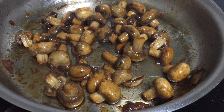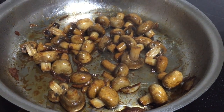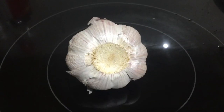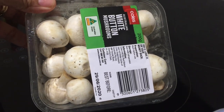Hello everyone, welcome back to my blog. Today we are going to cook a very simple dish: sauteed mushroom. The ingredients are garlic, mushroom, salt and pepper, olive oil, and liquid seasonings.